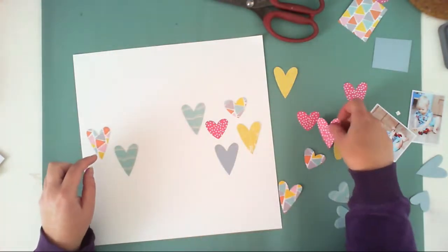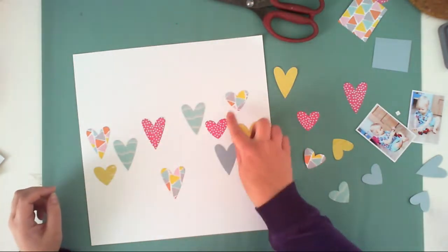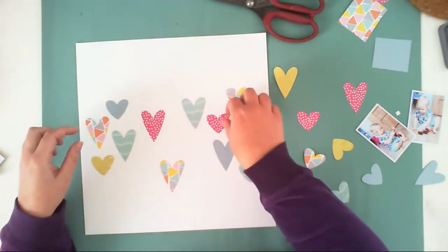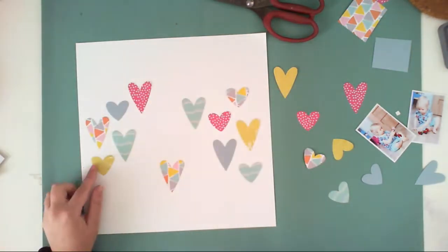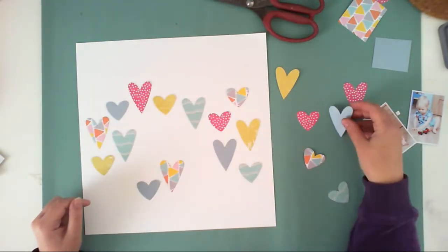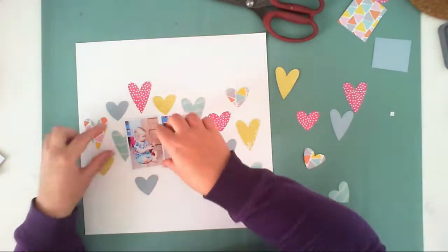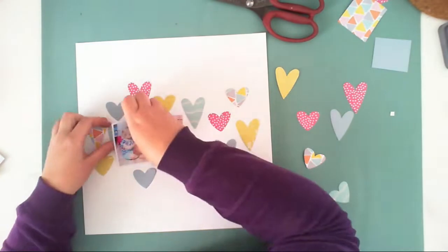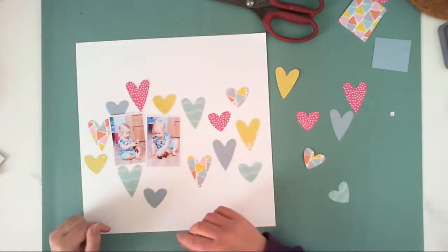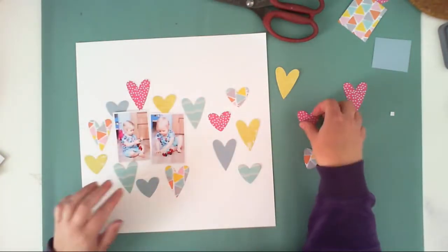I am trying to arrange them into some composition, thinking about how hearts in similar colors shouldn't lie next to each other, so I'm trying to spread them over the surface creating visual triangles with every pattern. As you can see, I already have a triangle created with yellow hearts, and I need to finish the triangle with pink hearts — I will do that later.